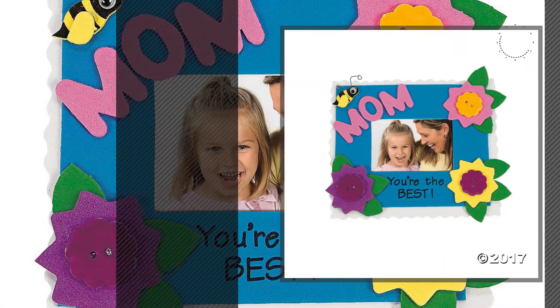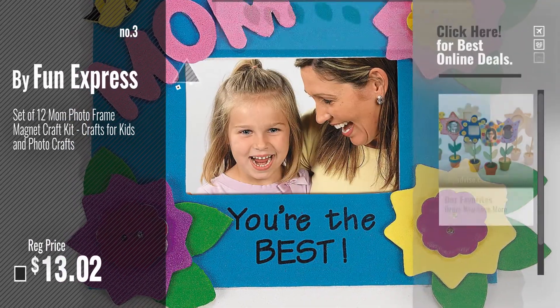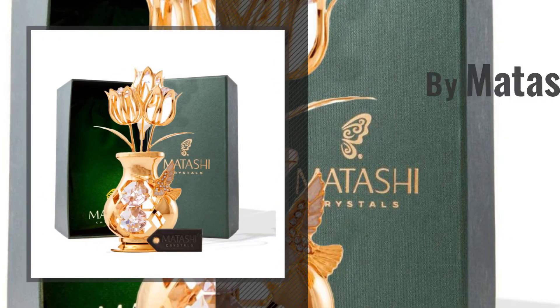Number 3. Get your favorite Mother's Day Arts and Crafts now — just click this circle in the corner. Number 4: by Matashi.